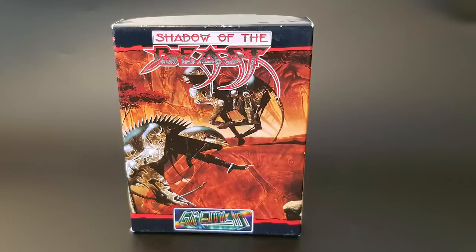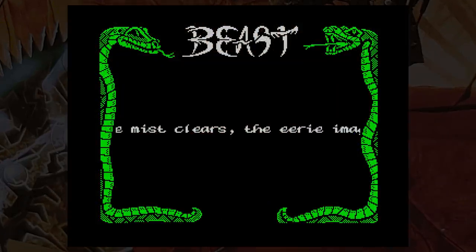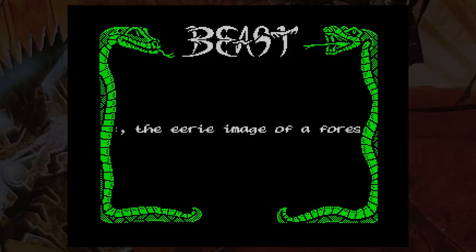Arriving on two tapes, it's a huge game, and the story describes the background and informs you that your task is to fight your way to the heart of the enemy stronghold and defeat your adversary. The music is done very well and certainly captures the flavour of the Amiga tune, considering the limitations of the AY chip.